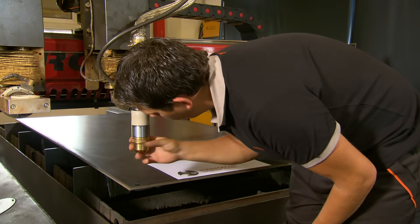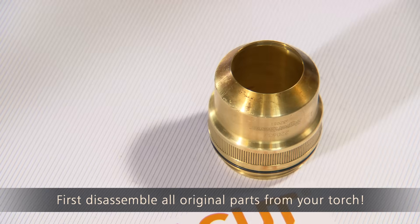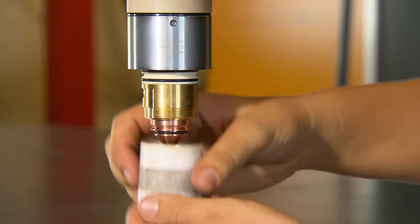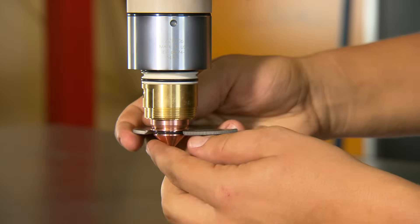First, disassemble all original parts from your torch. All disassembled spare parts should lay down on a clean place. In this case, you can use, for example, blank paper, format A4.